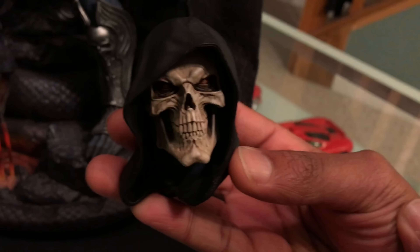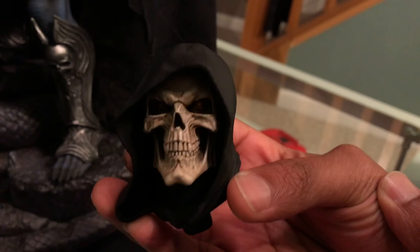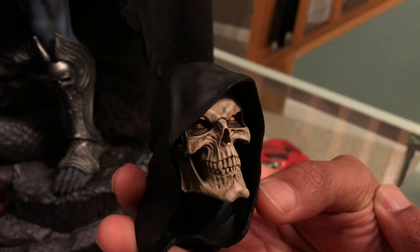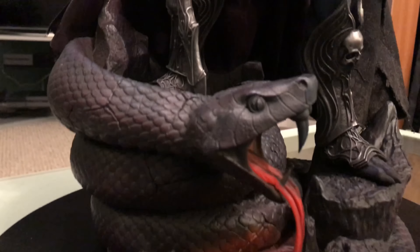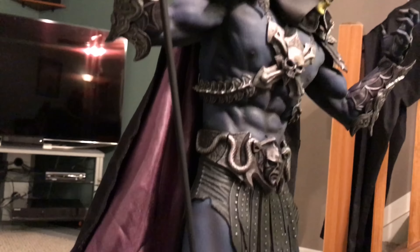I have him situated with the exclusive head — that's the way I prefer it. I actually think it looks better with the exclusive head. I do have the regular head here, but I do prefer the exclusive head. You can check this out; it's pretty cool.